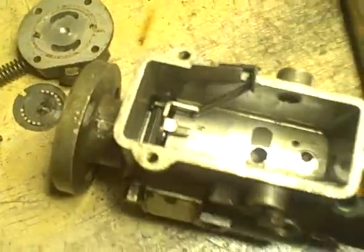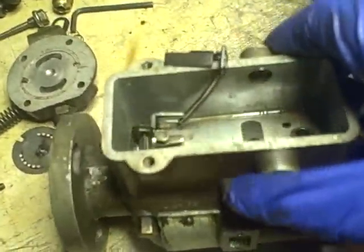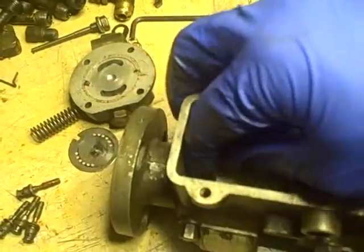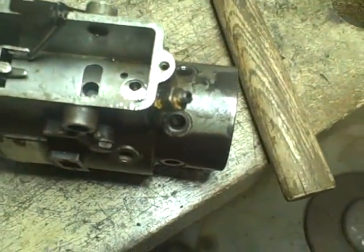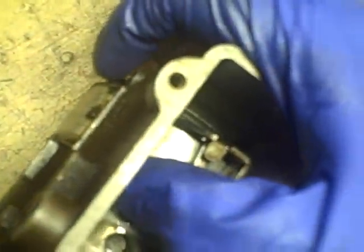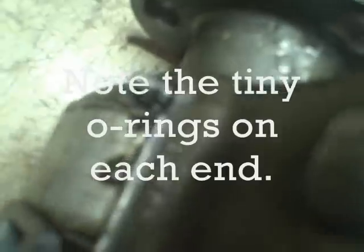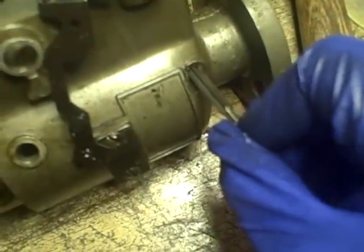It looks to me like the shaft that the governor lever rides on can be completely removed by taking off these nuts right here. So I'm thinking if I take those nuts off, I can slide that shaft out. Once the shaft is out, I should be able to take this whole governor assembly out. I'll take the nut off on this side and push — it moves, but something else will come out. I'll notice that if I push this all the way over I can access it. I'm just going to take that wing nut off. Now with the wing nut removed, maybe I'll be able to slide it back this way.